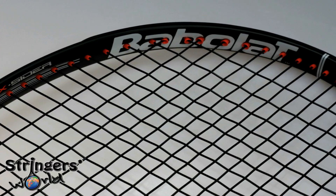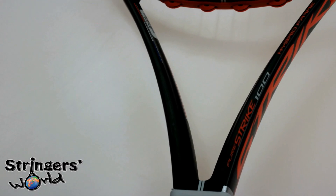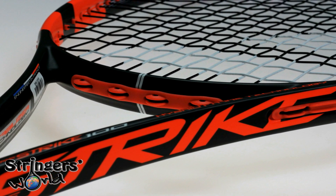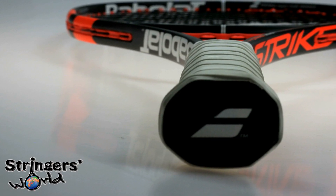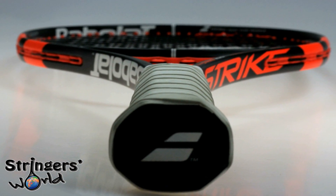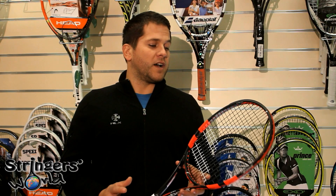I've strung this up with a poly and it's just a really great feeling, great playing frame. You can really carve the ball on slices. Serves are excellent because you've got the heat that you can get to it but it's also got spin for consistency, and hitting from the back of the court you just really feel like you can't miss with this frame.